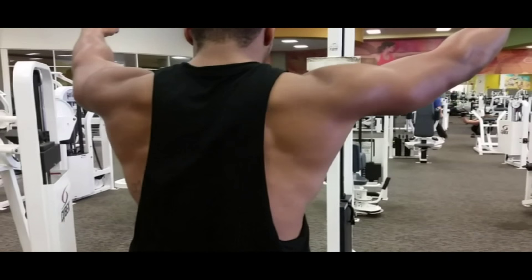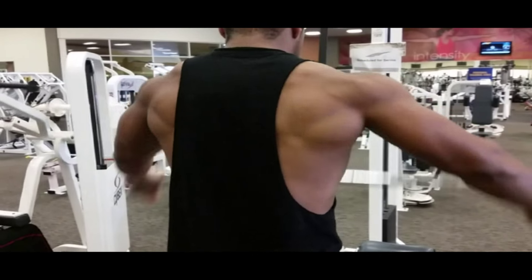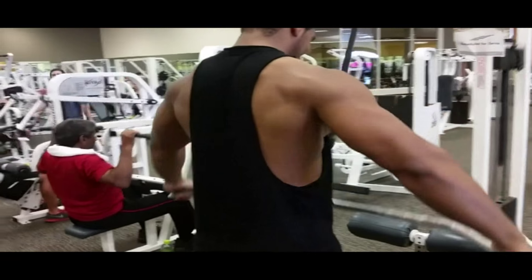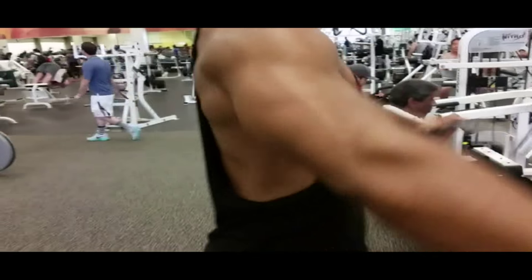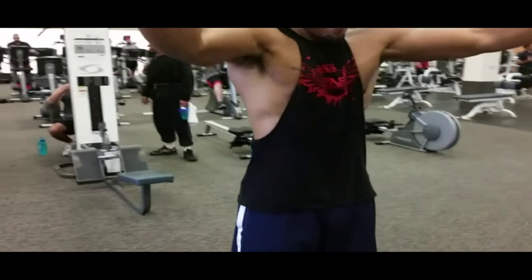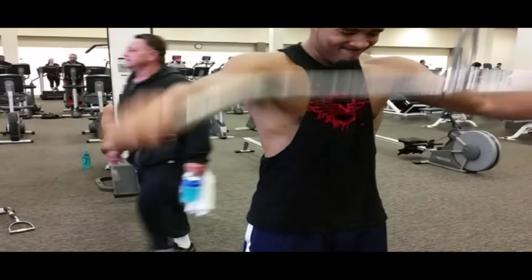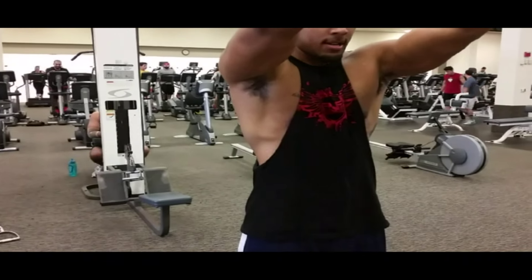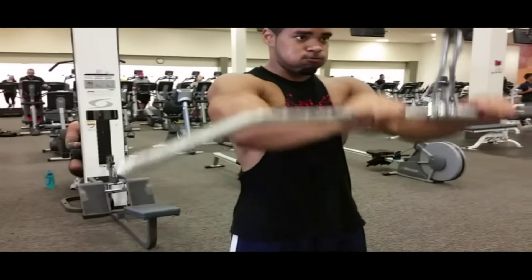Here we go with the frontal pull downs. I don't know exactly what these are called — look at that back! Master Shredder right there. The frontal pull downs work the lower lat and some of the serratus. I do ten reps with my arms wide apart, supersetting it with arms closer in, with 20 reps equaling one set. Four sets.